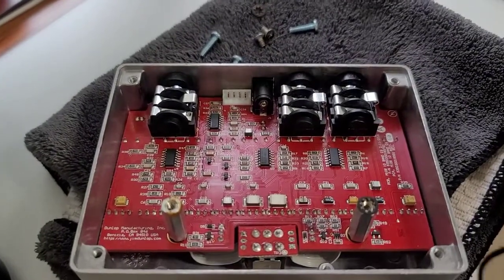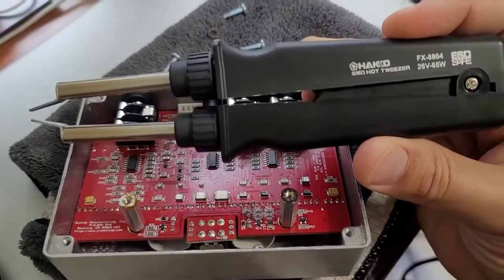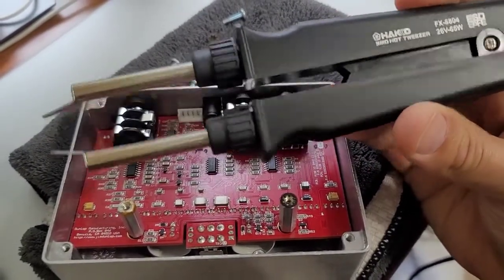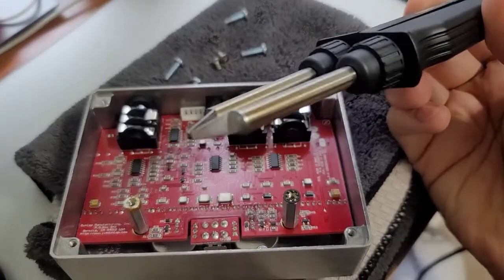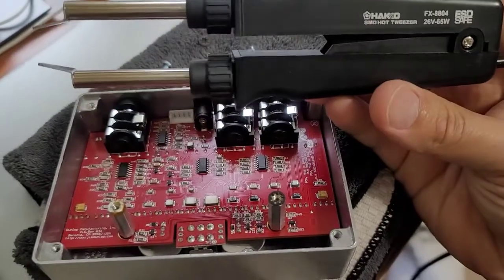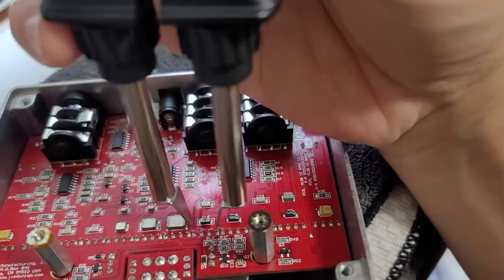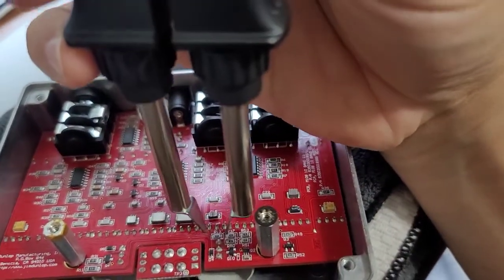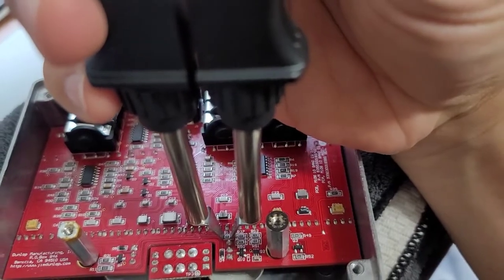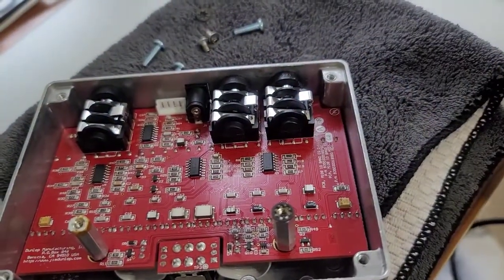In order to work on boards like this, you need what is called hot tweezers. This really makes things a lot easier. All it basically is is two soldering irons with special tips that are very, very small. I've got the standard tips there, and it's perfect for this type of scenario. It just gets hot, you go to the component that you want to get removed, it heats up both sides, and then you pull it off the board and you're good to go.